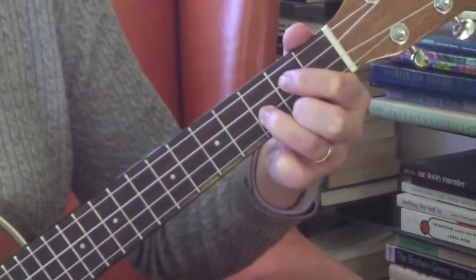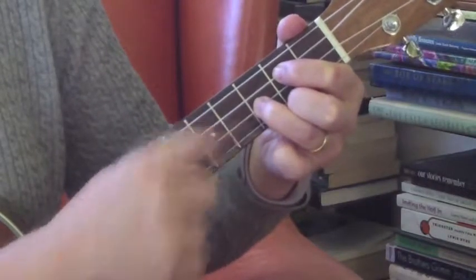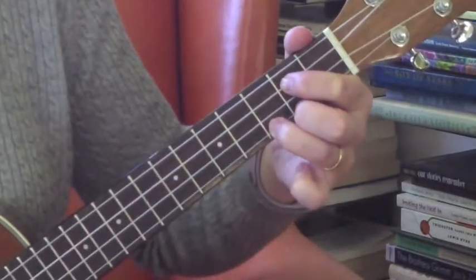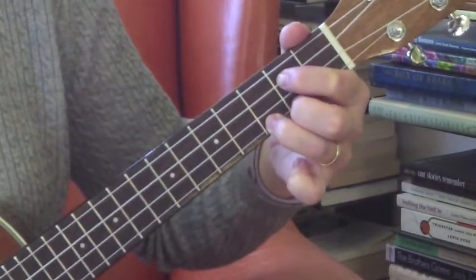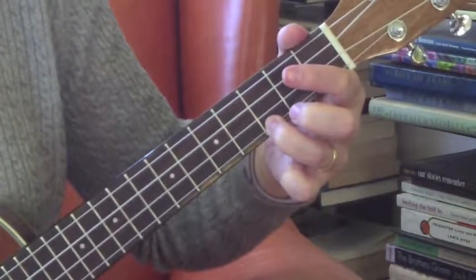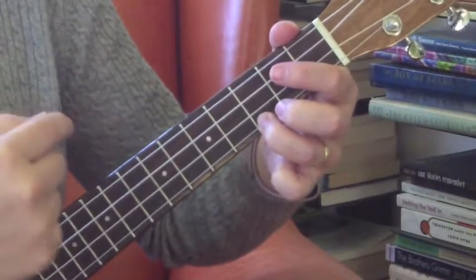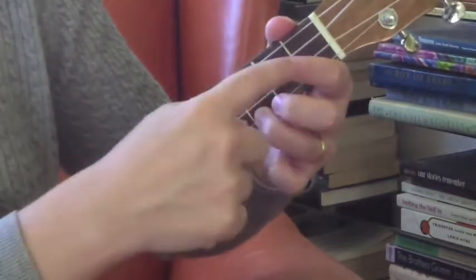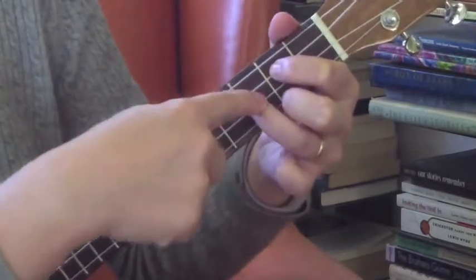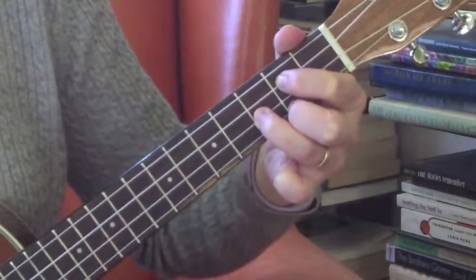Now I'm going to start this song on the C chord. To get from G to C, all I have to do is take my ring finger where it is on the third fret of the E string, hop it over to the third fret of the A string, and take the other fingers off completely. Now I've got my C chord. Then we go from C right back to G — I put my pointer and middle down on the second fret of C and A respectively, and scootch that ring finger back over to the third fret of the E string.